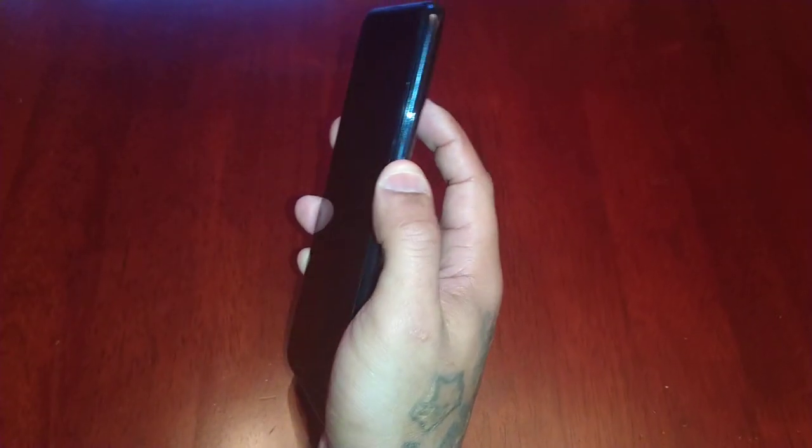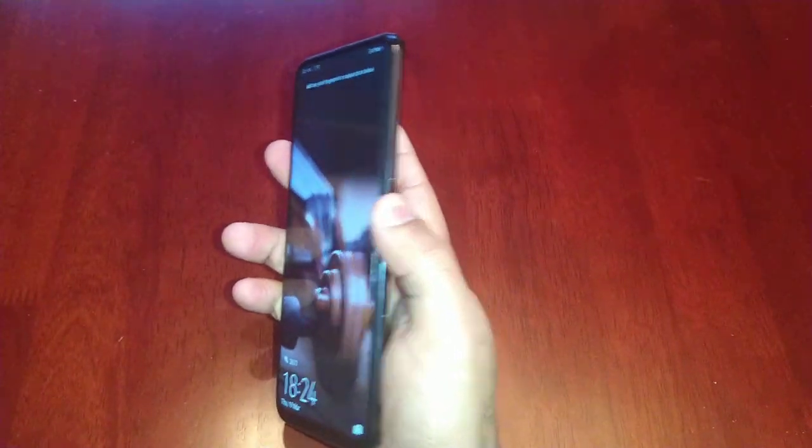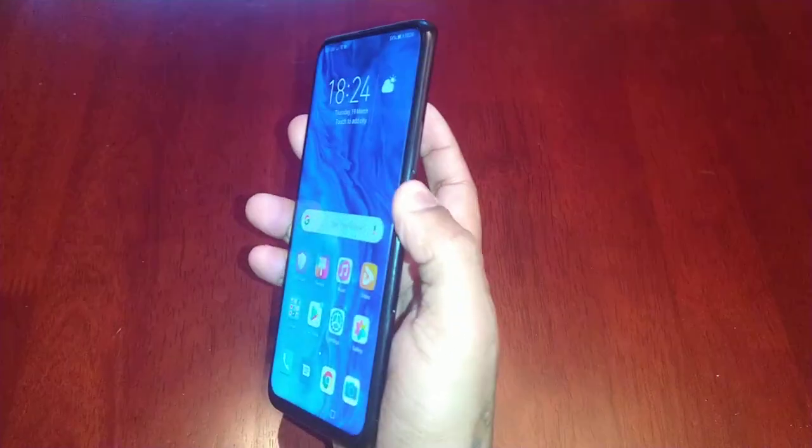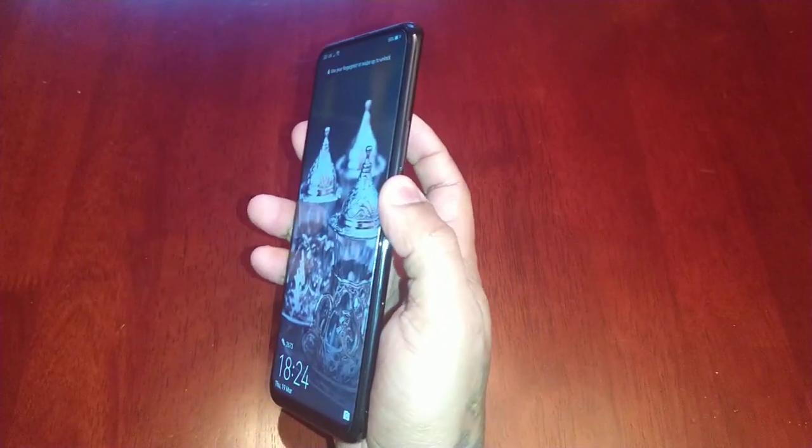I'll tilt the phone to the side so you can see — there we go. I've got the lock screen wallpaper there so you can see. If I touch the reader, bam, lets me straight in.